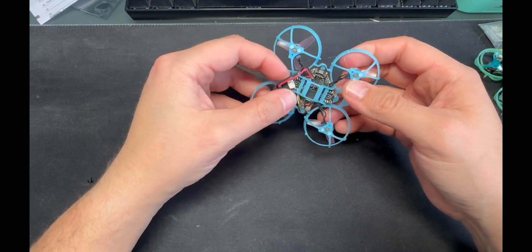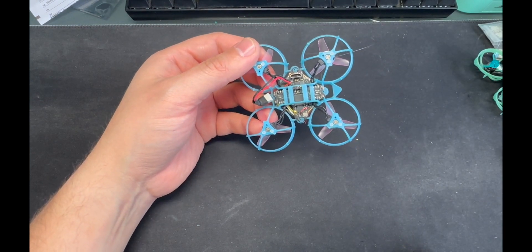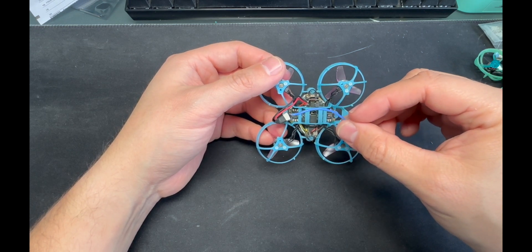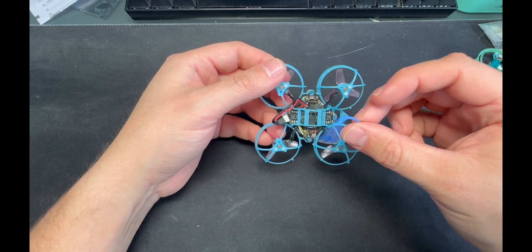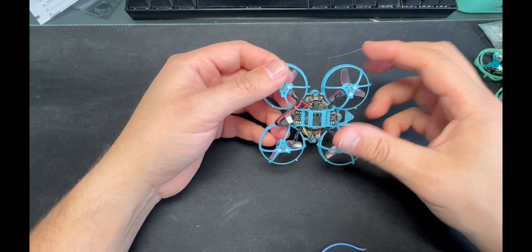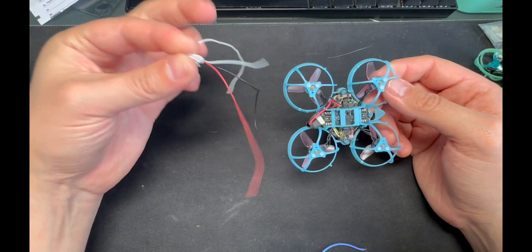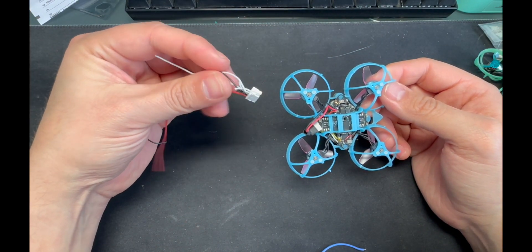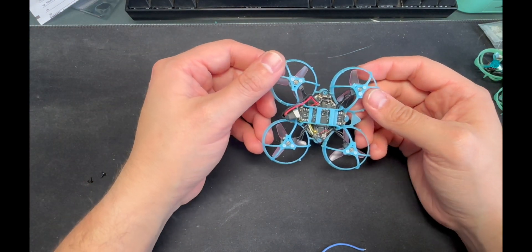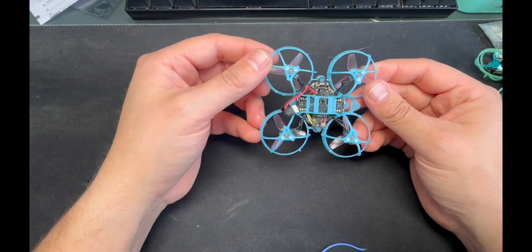Next, let's talk about the battery cables. I got rid of the thicker purple and white wires that come stock with the BT 2.0 connector — they're a little heavier. I replaced them with lighter wires from a VTX harness — the kind that come with TBS VTXs. You could probably find something even lighter. I could also remove this heat shrink, but it's not that big a deal.